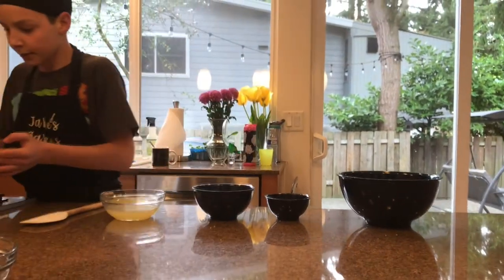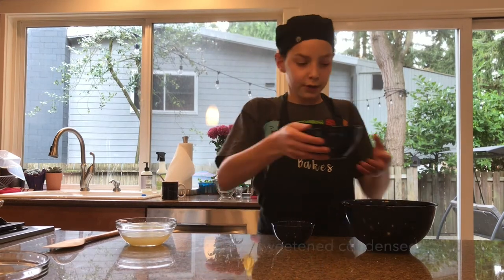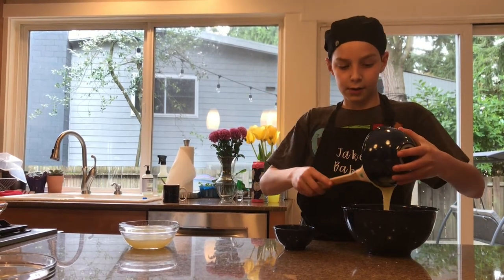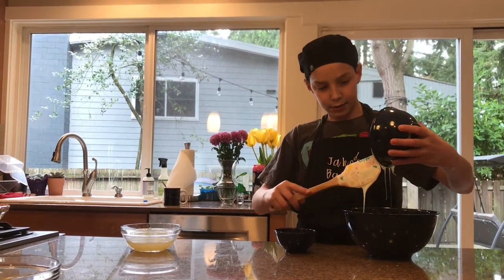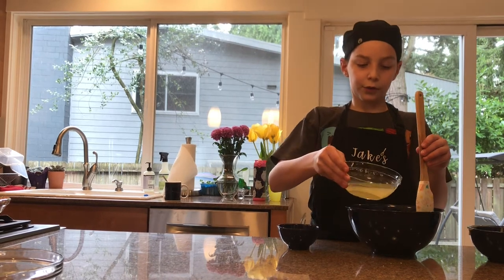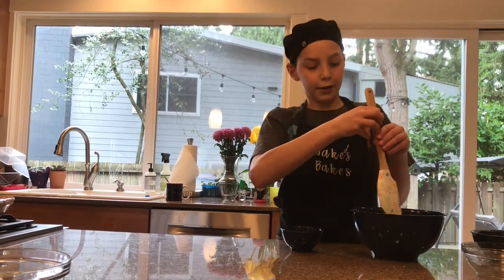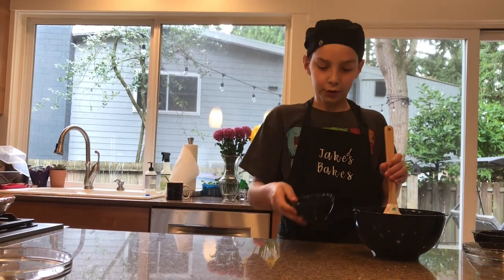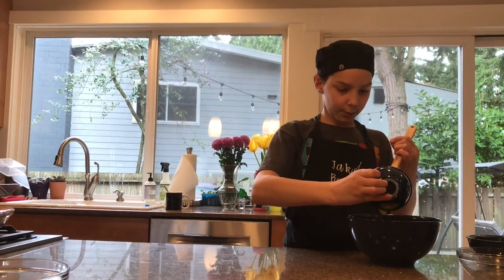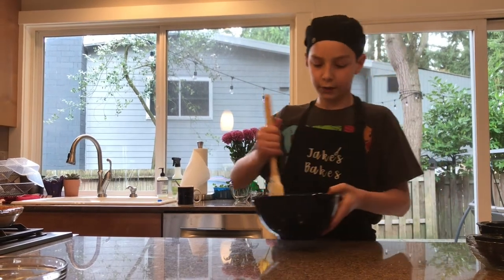For the filling, we have 14 ounces of sweetened condensed milk — one whole can — and you're going to add that to a large bowl. Then add one half cup of lemon juice or lime juice, or a mix of both, which is really cool. We use fresh squeezed because it adds a really nice flavor, but store bought works too. Then we have four egg yolks to combine with everything in the bowl.